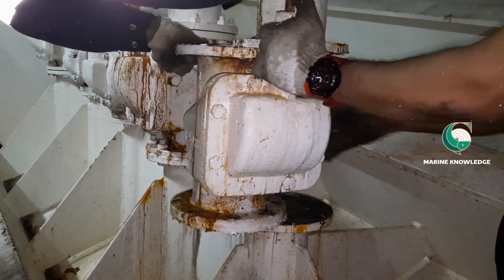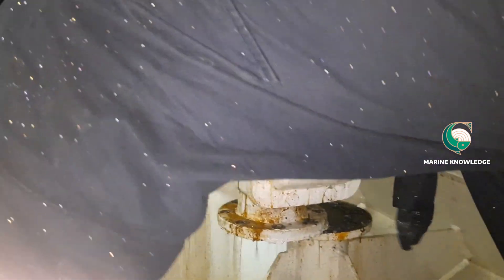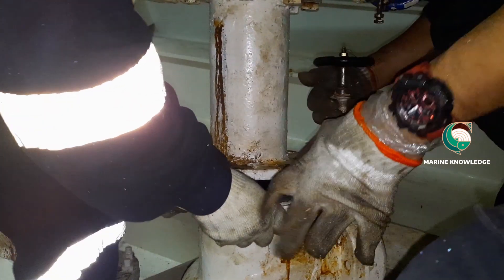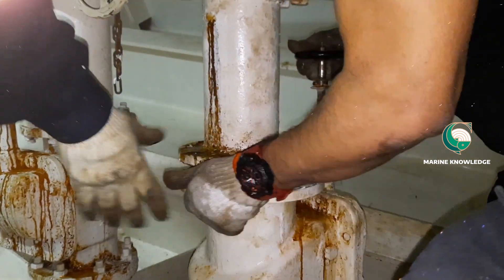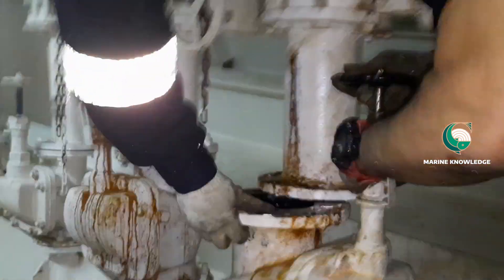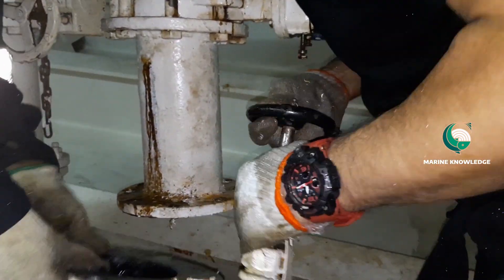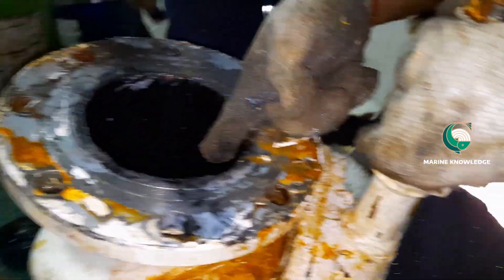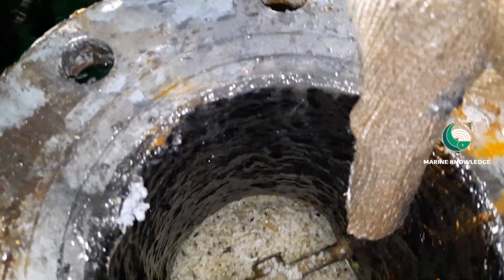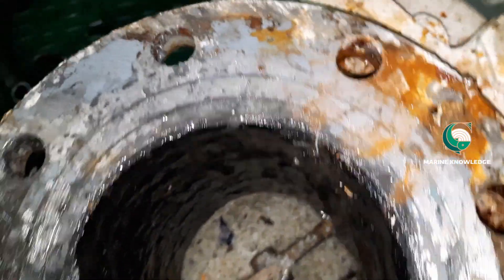One important thing to note: whenever you have any problem with an overboard valve that is not holding, always address this to the managers so they will plan to procure the valve and do the necessary things for changing it. Having a leaky overboard valve is always a problem that can give a lot of headache to engineers. You can see this valve is not holding — it is full of deposits.